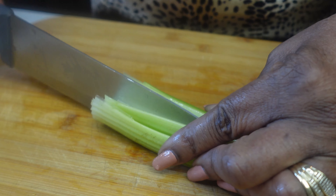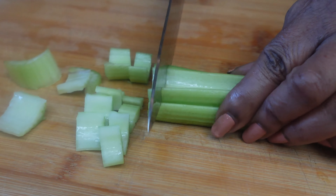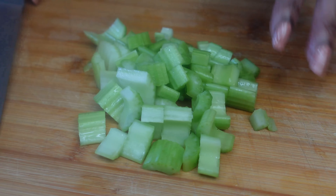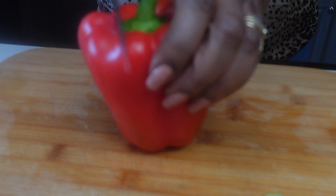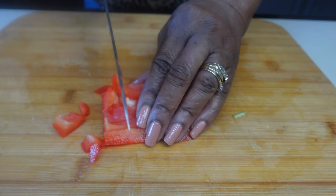I have already washed my vegetables and I'm going to start by dicing my celery. I will have the recipe in the description box below. I'm going to use about a quarter of a red bell pepper.